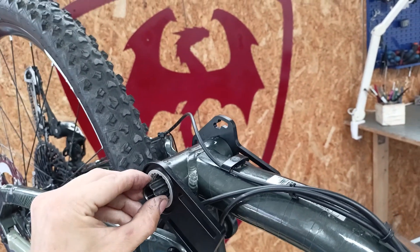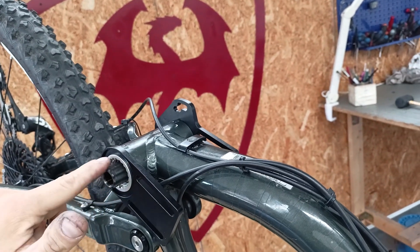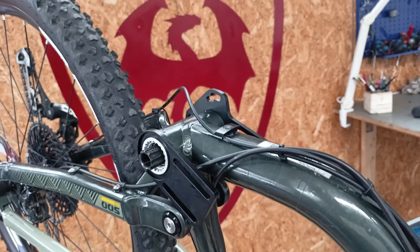We also need to check that the spindle rotates freely and smoothly. If the spindle is very rigid, it's evident that there are too many spacers, so we remove some and find the right compromise.